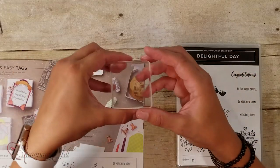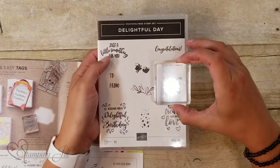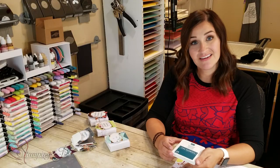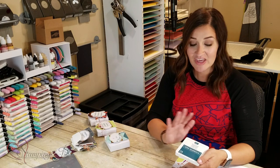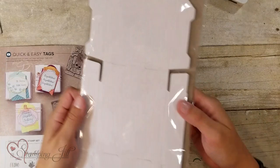You also get Clear Block C, which will fit all of the little images from that stamp set, so you'll be covered with that. You'll also get the Pretty Peacock Classic Stampin' Pad, which is my new favorite color. I find myself using it on every project lately because it's so beautiful.